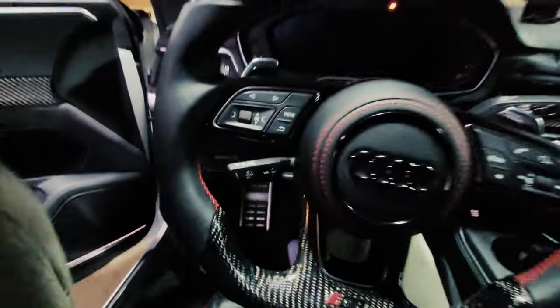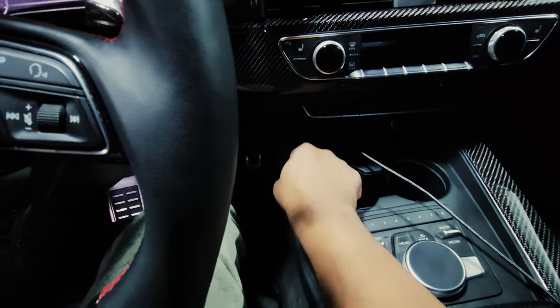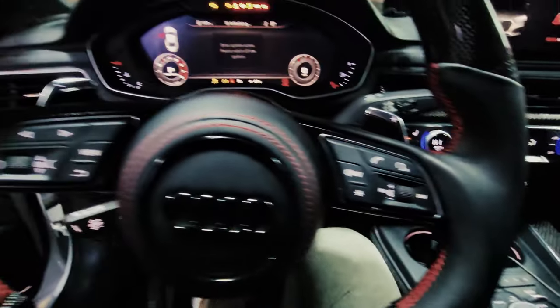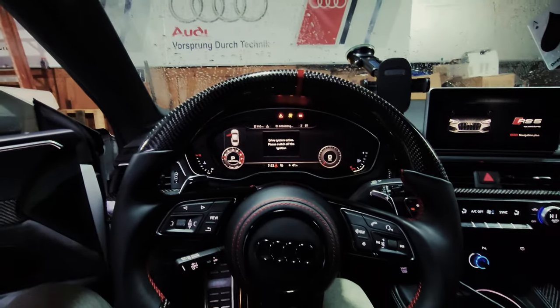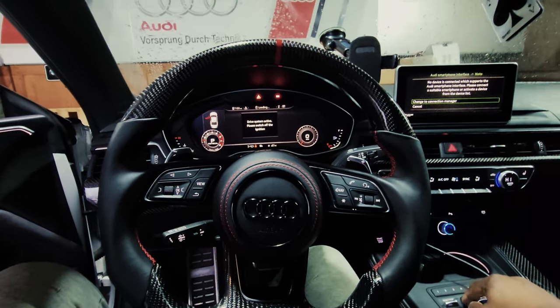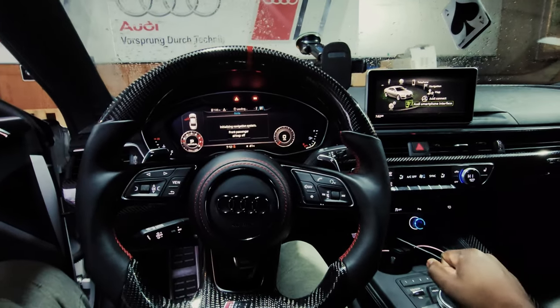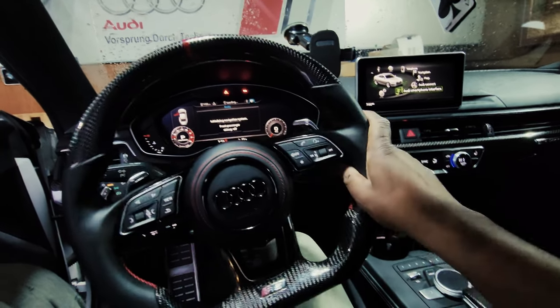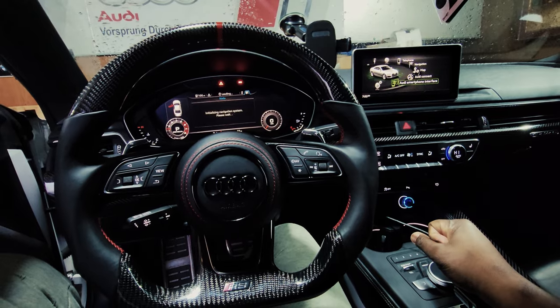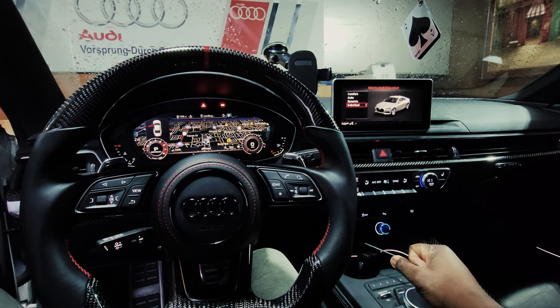Let's start the car and get it warmed up. Those are the valves opening right there. Also, I tried doing a lightweight battery to lose some more weight out of the car, but this car apparently doesn't like the anti-gravity battery, so I guess we'll see what's going on with that.